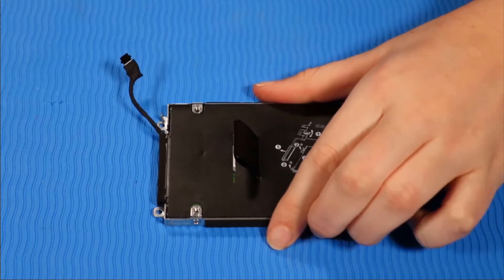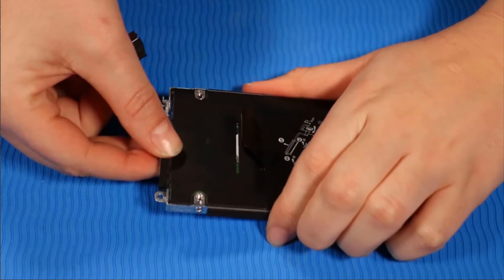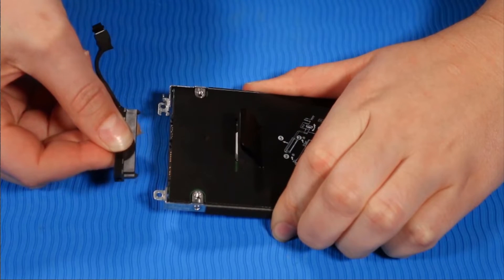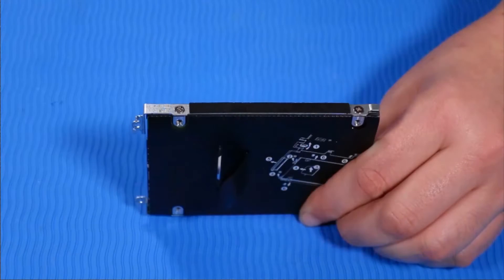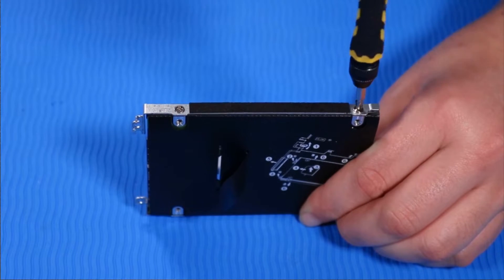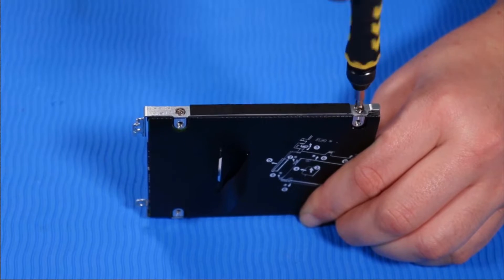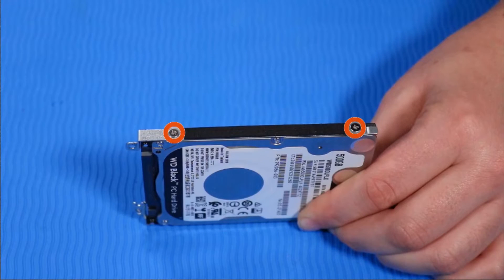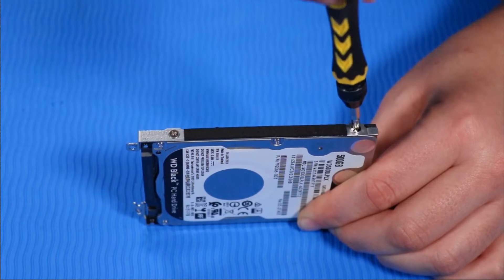While holding the hard disk drive assembly firmly, grasp the hard disk drive cable connector and tug it out of the drive. Remove the two P1 Phillips-head retaining screws from one side of the hard disk drive assembly that secure it to the hard disk drive. Remove the two P1 Phillips-head retaining screws from the other side of the hard disk drive assembly that secure it to the hard disk drive.